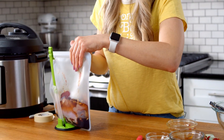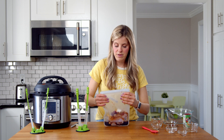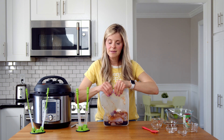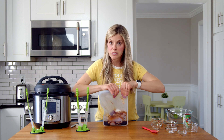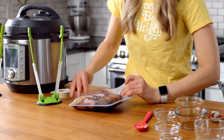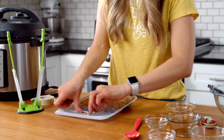Take the Stasher bag down, make sure all the air is out — it takes a little getting used to to make sure it's closed properly — then shake it all up, put your label back on, and this one's done. Two down, two more to go!